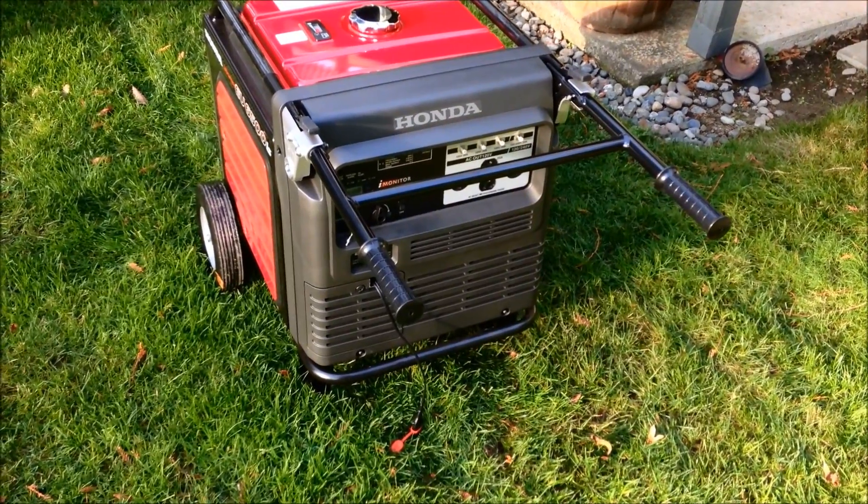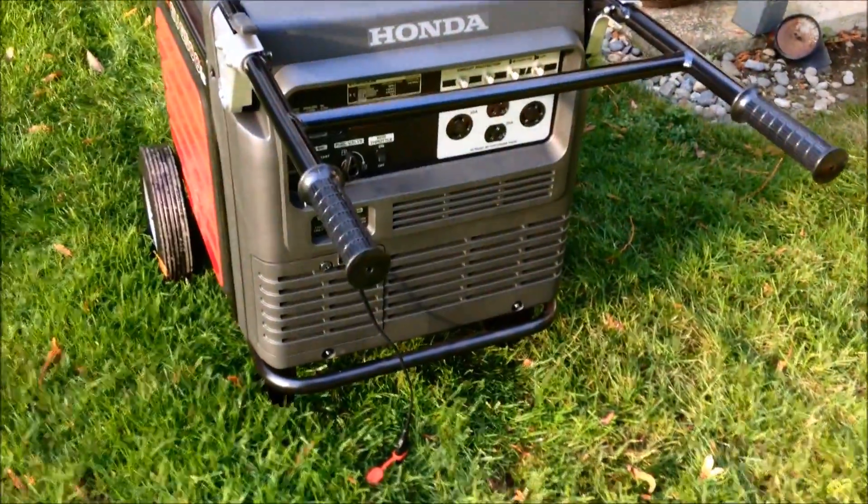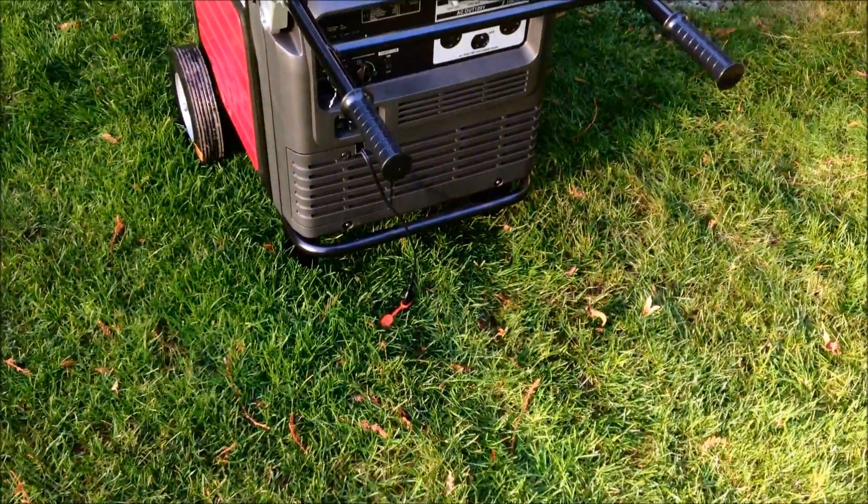It comes with a 3-year warranty, 6,500 watts peak, and 5,500 running watts.